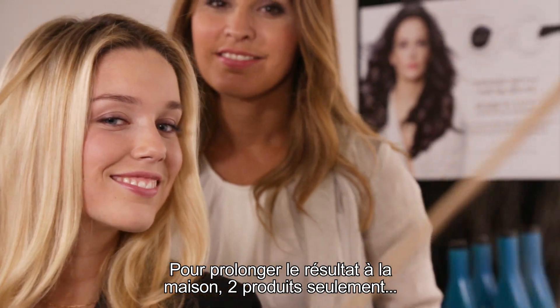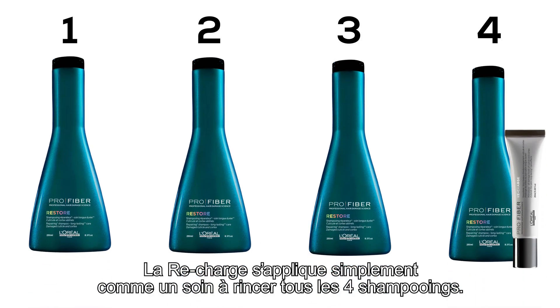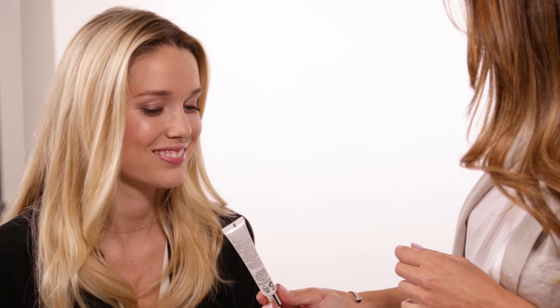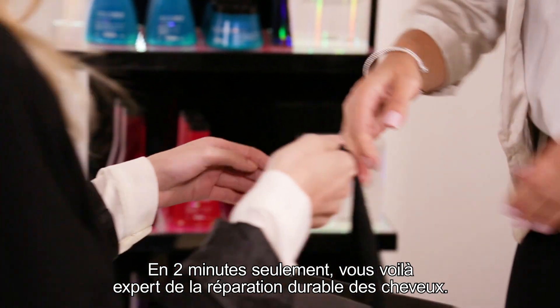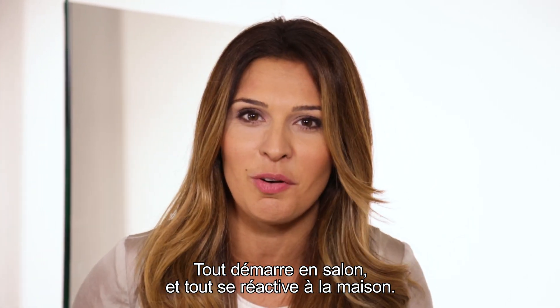To prolong her results, only two products: Shampoo and Recharge. How does Recharge work? She should use it as a rinse-off treatment every fourth time she shampoos her hair. In two minutes, you've become the expert for long-lasting hair repair that's initiated in salon and reactivated at home.